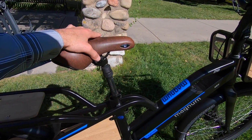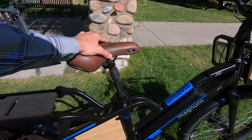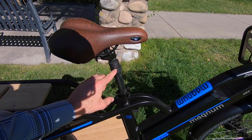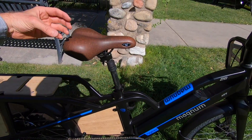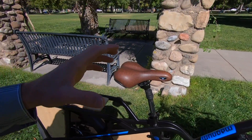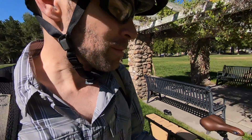It does come with a suspension seatpost, 27.2 millimeter diameter, so you could get something nicer if you wanted to. This takes the edge off a little bit — about 40 millimeters of travel. At the bottom there's a bolt and you can loosen the preload. If you're a lightweight person like me, sometimes it feels hard and I like to loosen it and get that squishy feeling.